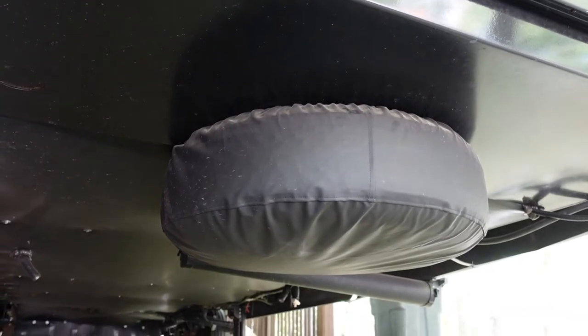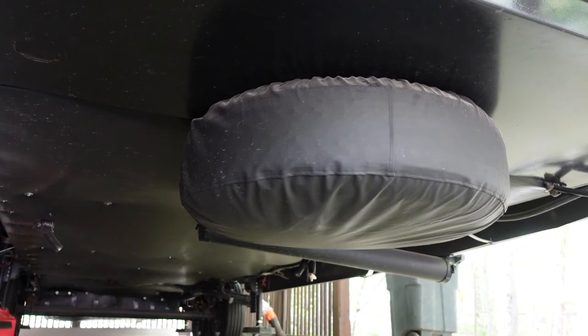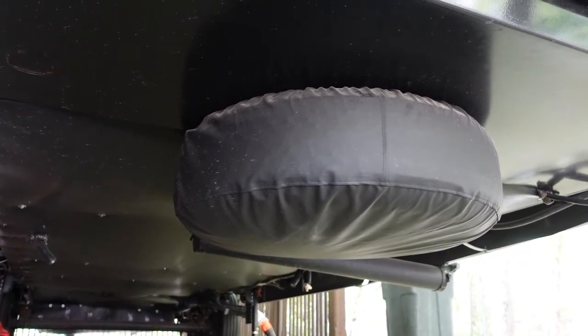I put a vinyl spare tire cover on it, which is not necessary — most cars have the spare tire mounted under the chassis with no cover. But for 20 bucks, might as well keep it covered and away from all the road grime.